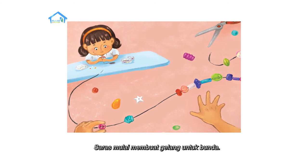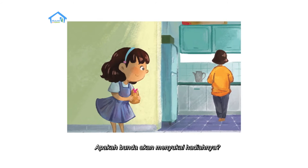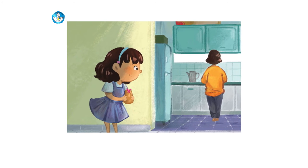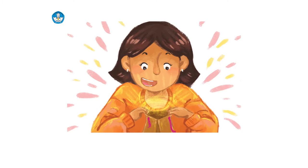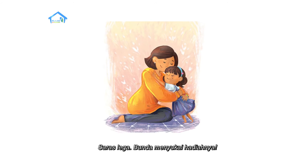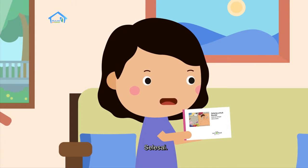Saras mulai membuat gelang untuk Bunda. Apakah Bunda akan menyukai hadiahnya? Selamat ulang tahun Bunda! Saras lega, Bunda menyukai hadiahnya. Selesai.